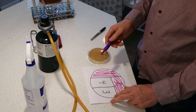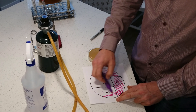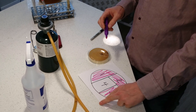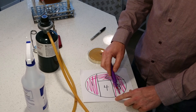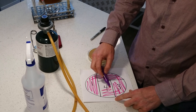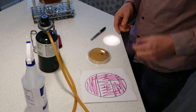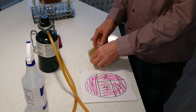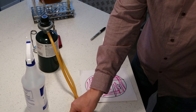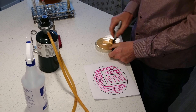Then we'll re-burn the loop, turn the plate 90 degrees again, and do the same thing — streak through at least twice from the old yeast. What we're doing is gradually thinning out the cells so hopefully we'll end up with individual cells. Then we'll rotate one last time, go through twice, and streak the final quadrant. I can mark this pattern on the back of a different plate so you can see what we're doing, though you normally don't mark it.